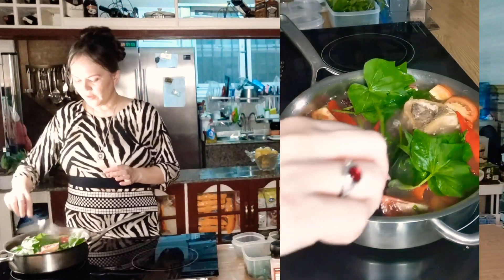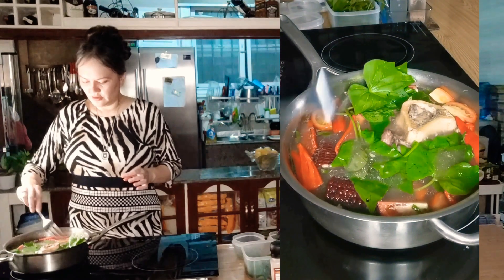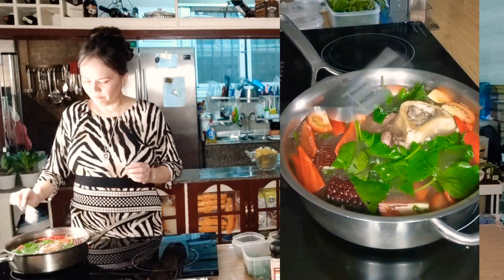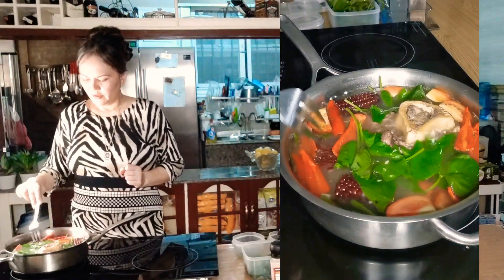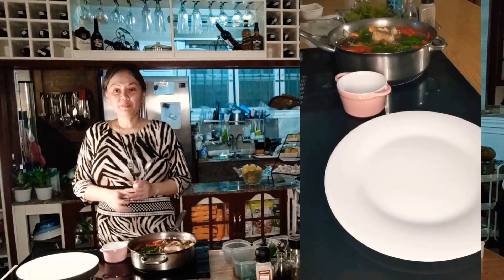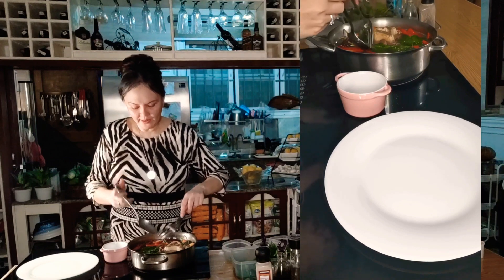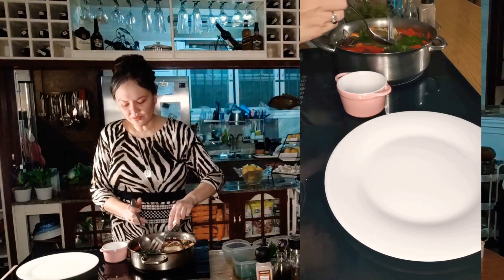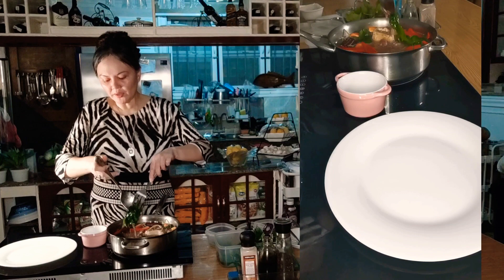Look at my very colorful dish — I have green, black, and green, and of course my favorite color, red. It's so beautiful. I will be fixing my vegetables first because that is how I eat my meal — I have to see all of my vegetables on my plate.